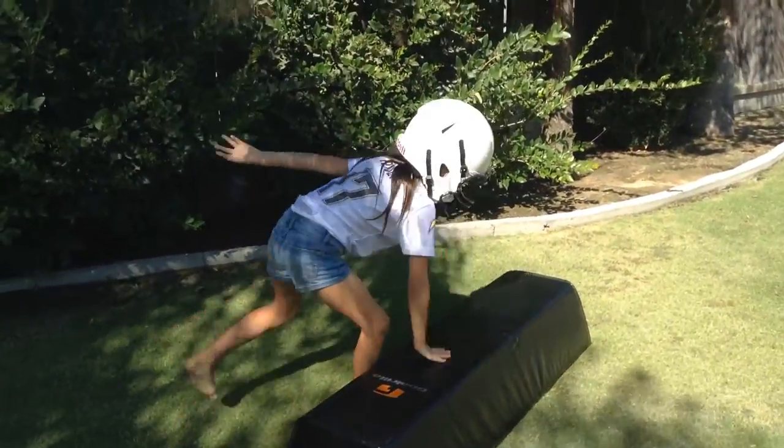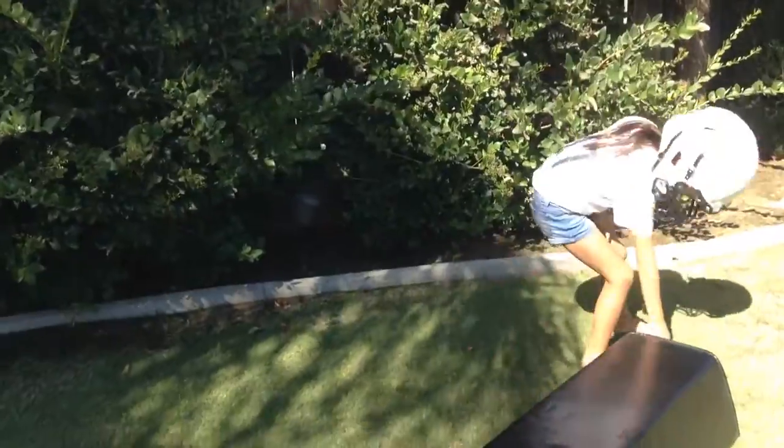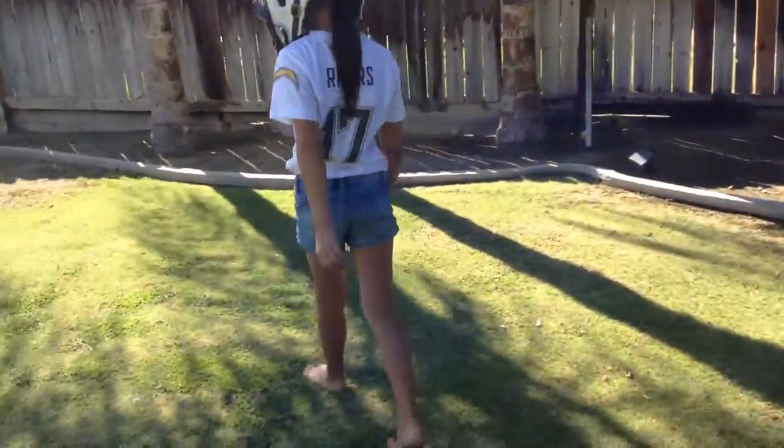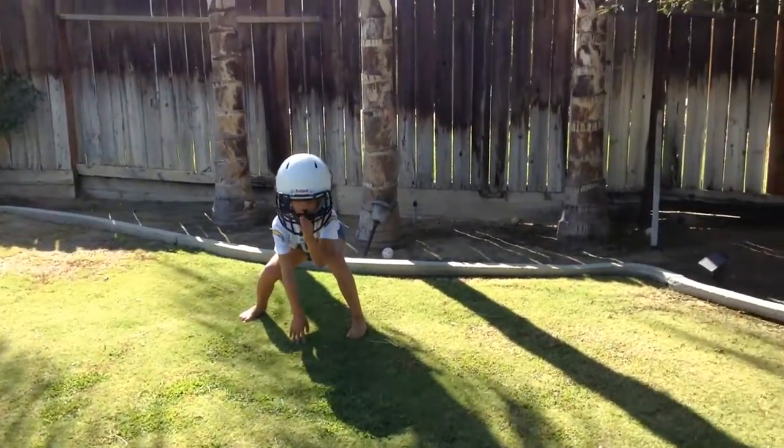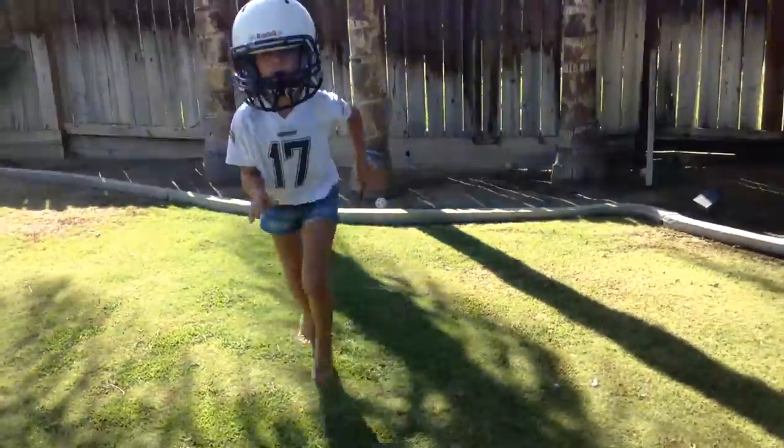All right, go ahead and pick it up. Now let me see a good form block. Stay low, drive with the hands up. Set, go. Stay low. There you go. Oh, good job.